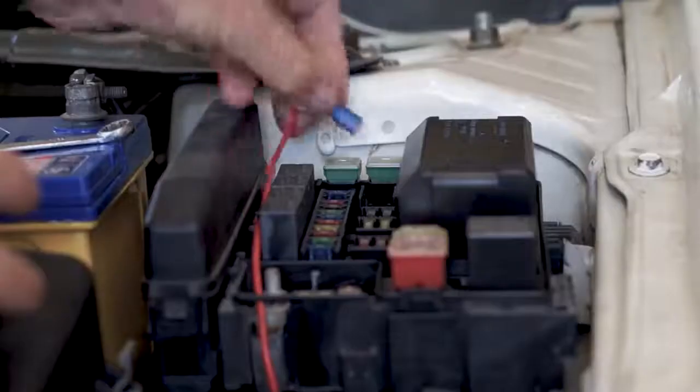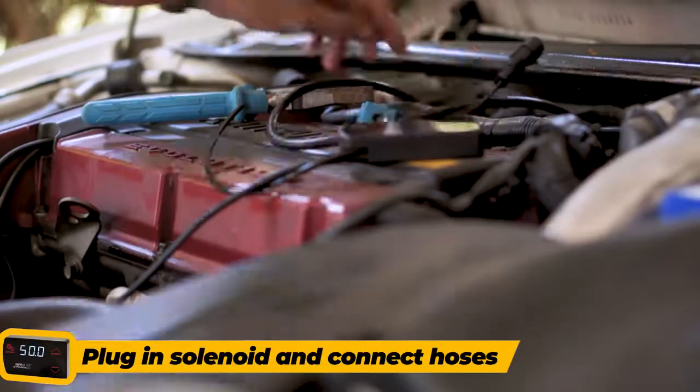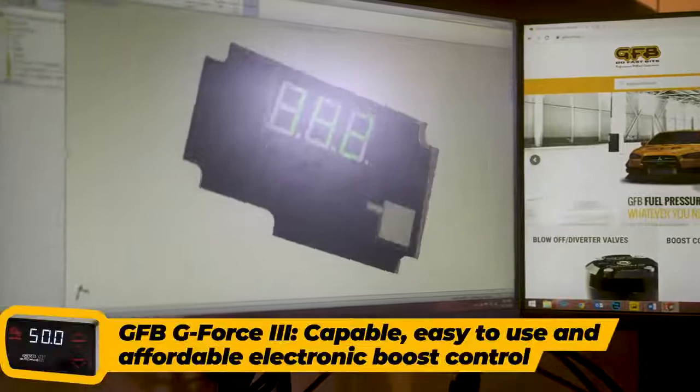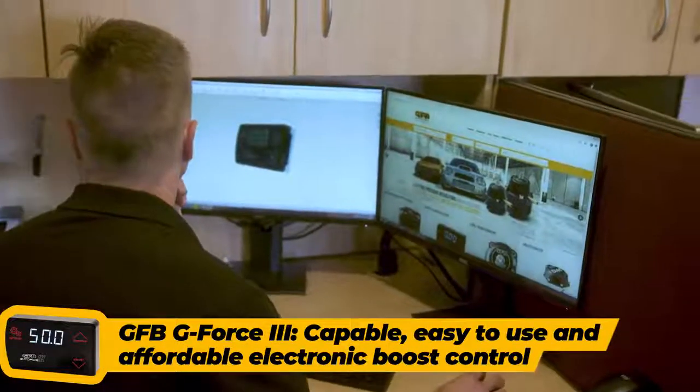Installation is very straightforward — you only need to wire it to a power supply, plug in the solenoid and connect the hoses. You won't find a more capable, easy to use or affordable electronic boost controller than the GeForce 3.